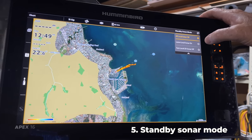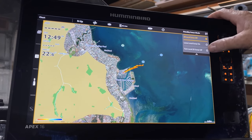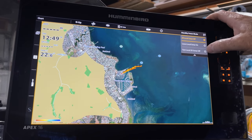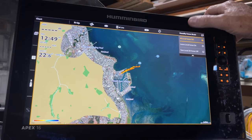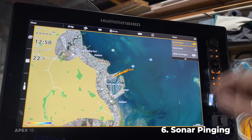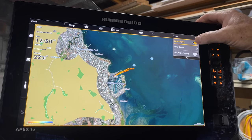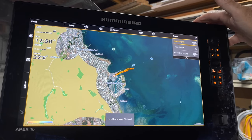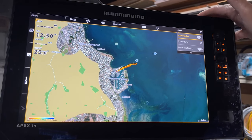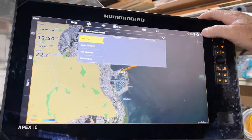That's number four. Number five is standby sonar mode. You've got some choices here where you can turn your different sonars off. I've only got one on here, so you can turn your local 2D sonar off, leave the local sonar on, or at the top turn all local sonar off. When you press the sonar button at the bottom you can turn your sonar pinging off - so if you're in the garage and want to play around with the unit, there's no reason to have the sonar pinging.